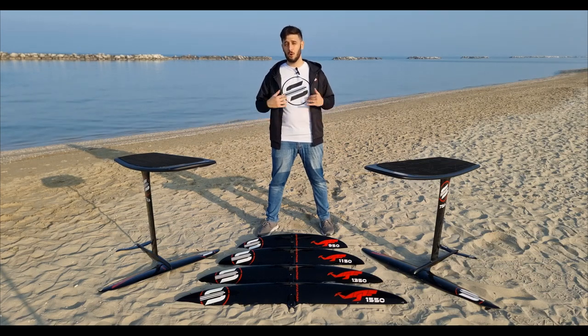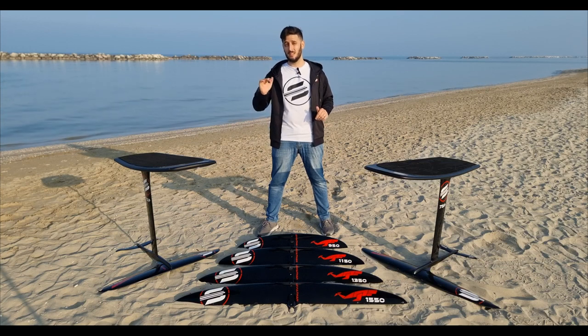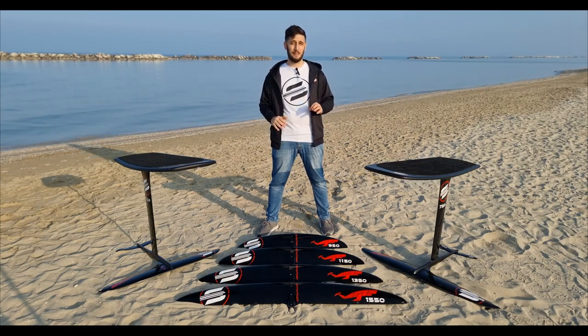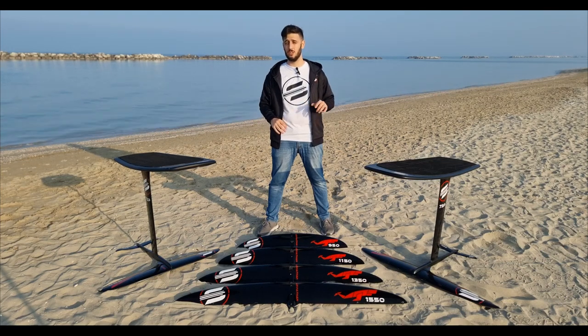As you've just heard, the 73P super stiff and performing mast is now available, and in our opinion it is the best choice for pump foiling. But if you prefer a higher mast, you can always use the standard mast 83, because it is for sure stiff and strong enough for this purpose.